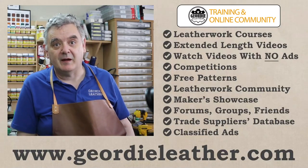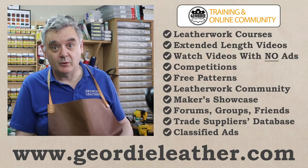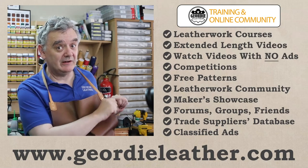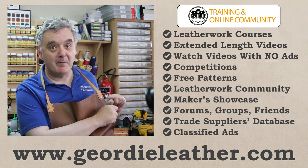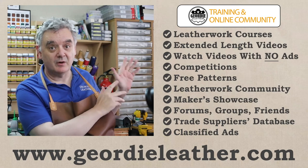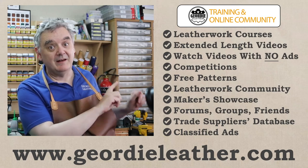Hello and welcome to Geordie Leather. Before we get started in today's video, have a quick look at what you could have if you came across to geordieleather.com and became a member. All of these wonderful services and features just for our members. So check it out. Now let's get on with the video.